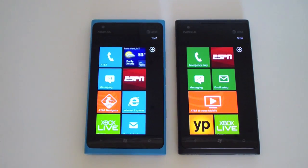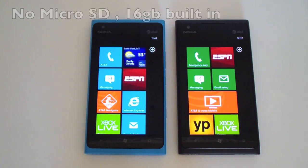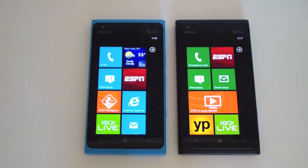It's a Clear Black AMOLED display with a resolution of 480 by 800, that's about 217 pixels per inch — not as high as the Galaxy Nexus or the Apple iPhone 4S. This is a one-piece unit, so there's no back cover and you cannot remove the battery. Suggested talk time is seven hours on 4G LTE. Inside is a 1.4 gigahertz Snapdragon processor with 512 megabytes of RAM, and 16 gigabytes of internal storage.